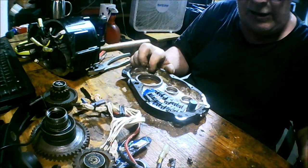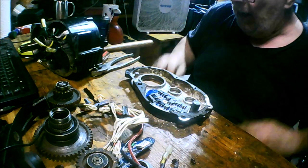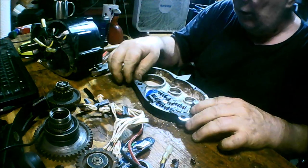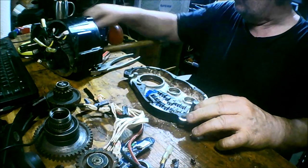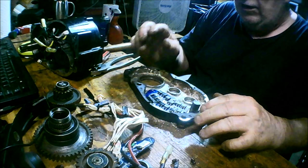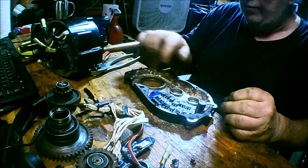This is all the MOSFETs for the actual controller. I already ordered some new gaskets — seven dollars and fifty cents for each gasket for this primary gasket.